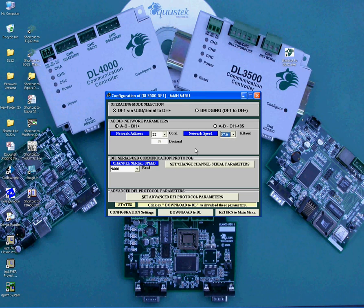Now that you are done with the DH Plus parameters, you will set the DF1 side. First, you will select the serial baud rate. This needs to be the same baud rate as the DF1 device that is going to be connected to the DL3500 serial side. You can select from 300 baud all the way to 115.2 kbaud.